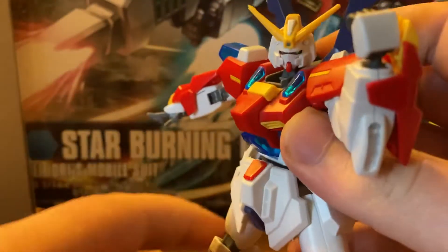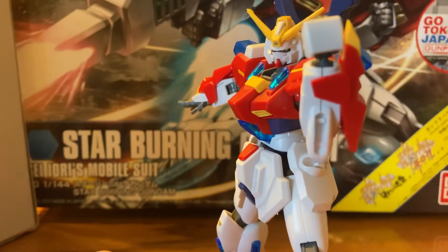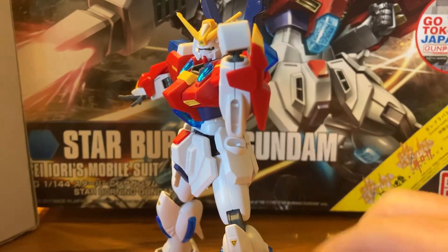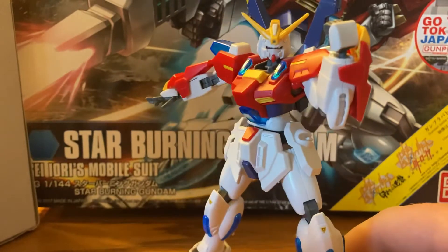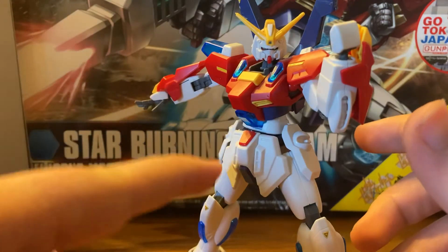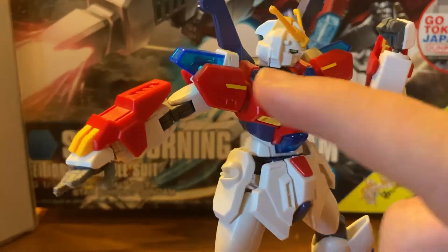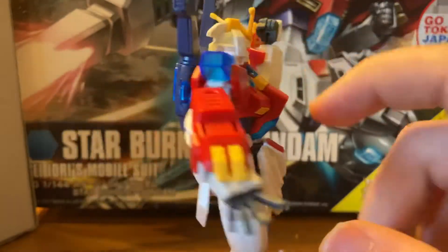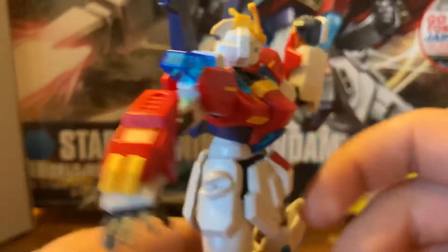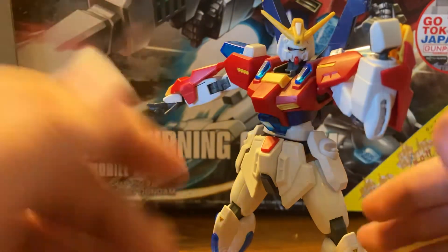Another thing — this model kit is missing some pieces. As you can see right here, there are supposed to be blue pieces right here, but I lost those a long time ago. Also, regarding stickers — I built this when I was young, so stickers were hard to put on. There's a sticker there, a sticker there, sticker in there, sticker in the back of the head. I didn't have anything to help place them at the time, but for my first model kit, I did really good on it.